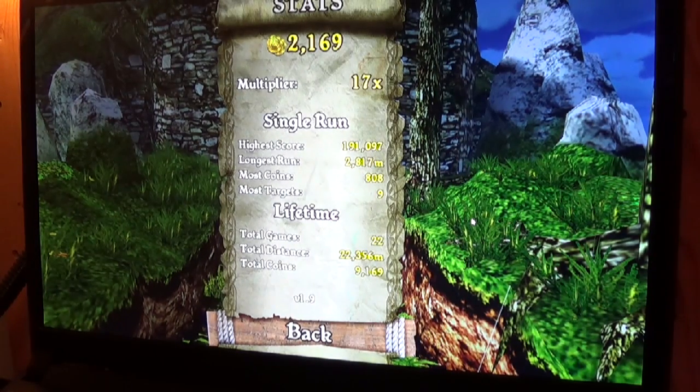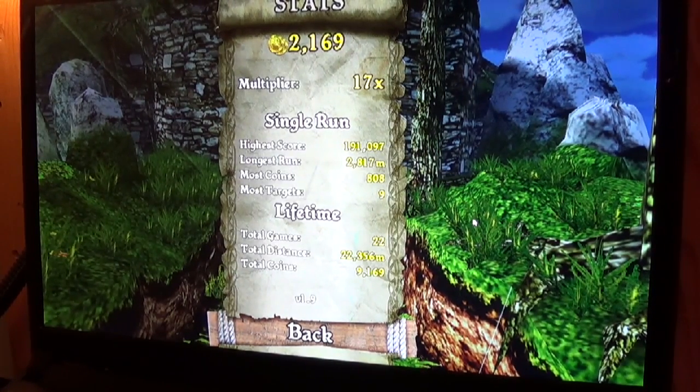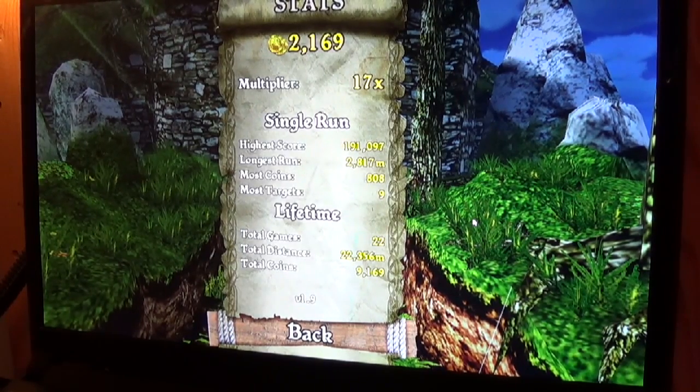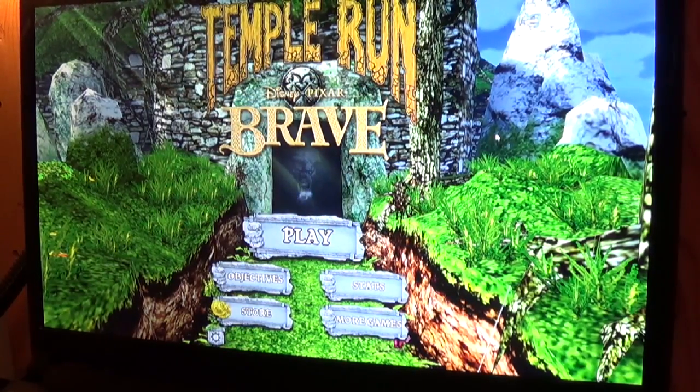Temple Run Brave is a quality endless runner. Some people might prefer Gunstringer Deadman Running because it's Xbox Live enabled and has slightly better graphics — these graphics are pretty basic. On the other hand, this one doesn't have the annoying announcer from Gunstringer and it loads a lot faster. So as long as you don't mind the controls, I think this one will prove to be more fun. Thanks for watching. Read the full article at WPcentral.com.